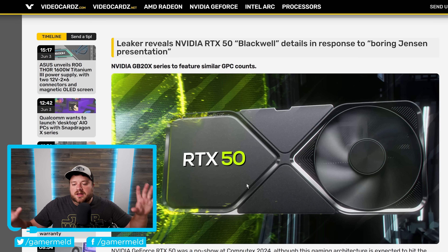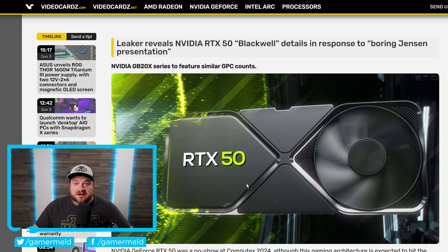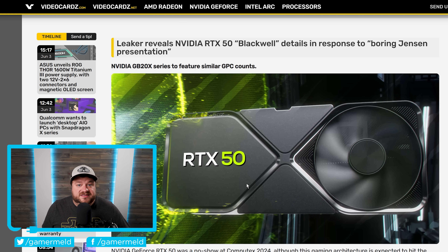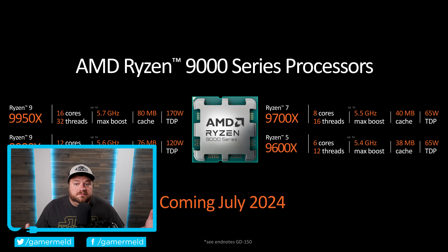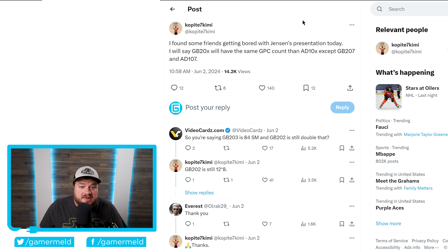And lastly for today, while AMD announced pretty much all of their CPUs at Computex — we're talking Ryzen 9000, and also that new name of Ryzen AI — we knew a lot of this thanks to leaks. NVIDIA did not announce their next-gen RTX 50 GPUs, but we do have a new leak from well-known leaker Copite7Kemi, and unfortunately it is not looking good.